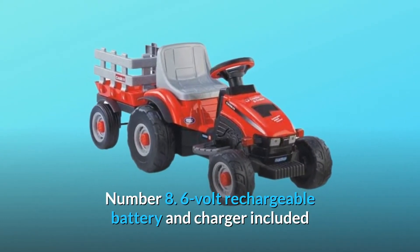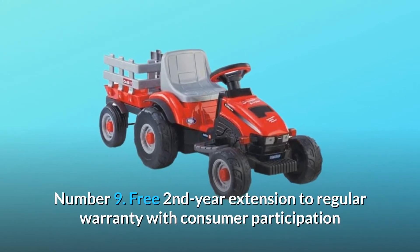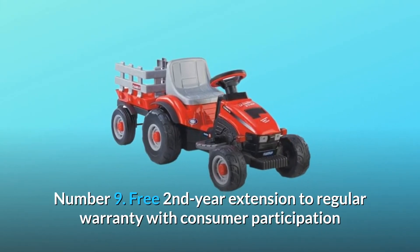Number 8: 6 volt rechargeable battery and charger included. Number 9: Free second year extension to regular warranty with consumer participation. And so much more.